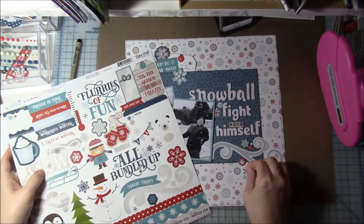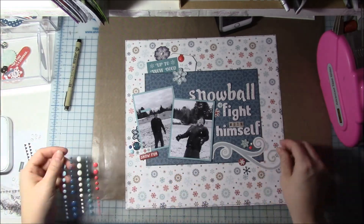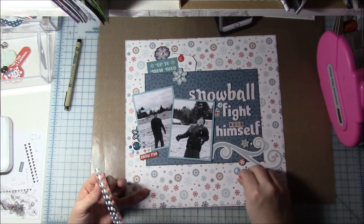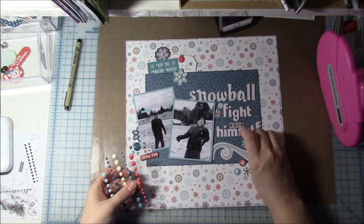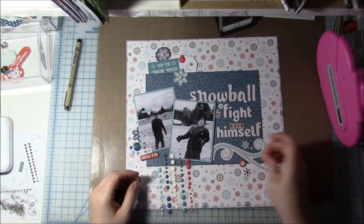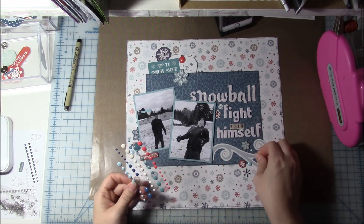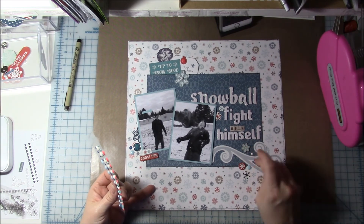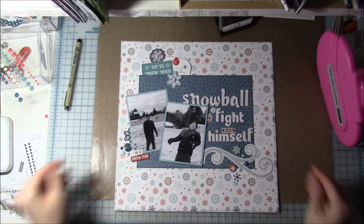It's almost finished but I want to play around a little bit more with this right cluster. I added a snowflake sticker and then played around with these enamel dots on this side, ending up making a little cluster of them over the swirl. I finally thought, 'I'm just going to put them on there and they're going to look good no matter what.' I put the red one back because the red in the enamel dots was actually a lighter color than the red in the rest of the collection.